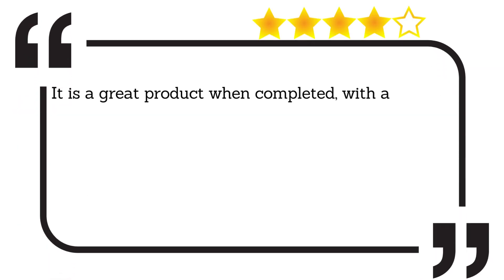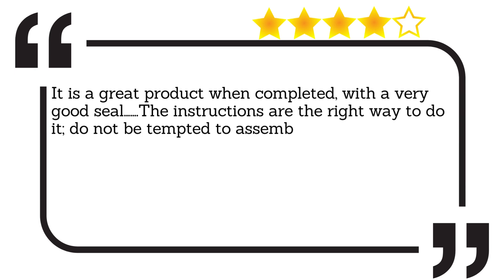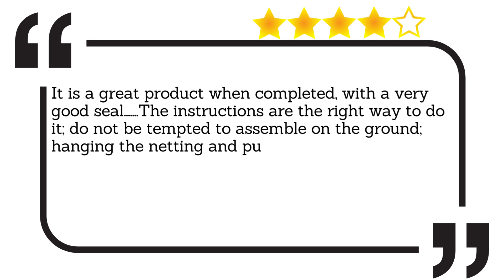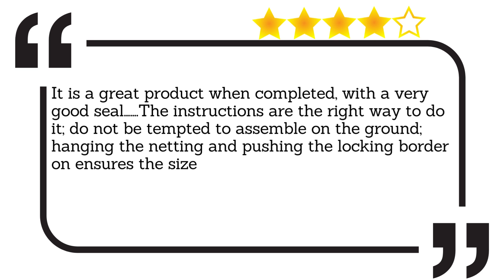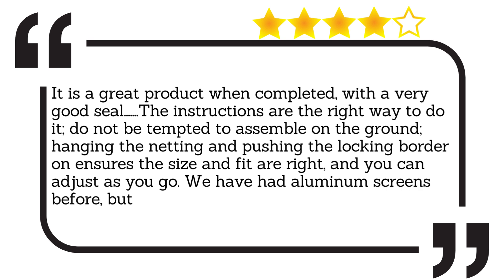It is a great product when completed, with a very good seal. The instructions are the right way to do it. Do not be tempted to assemble on the ground. Hanging the netting and pushing the locking border on ensures the size and fit are right and you can adjust as you go. We have had aluminum screens before, but these are much better.